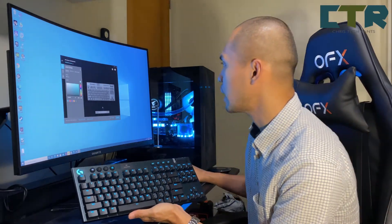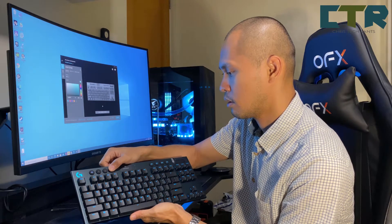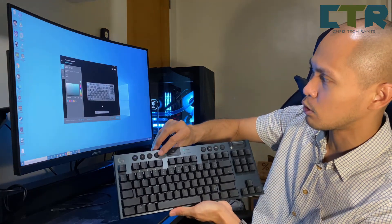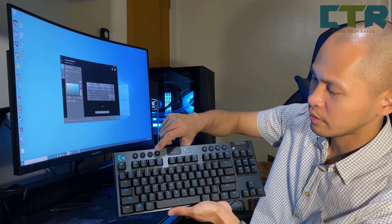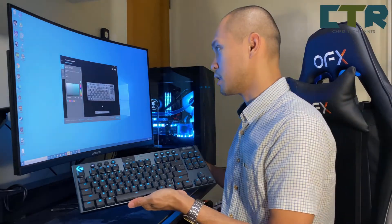Hindi ko mahanap yung brightness — nakakainis. To adjust its brightness pala, ito lang ang pipindutin mo. So it has four presets — very bright, medyo bright, hindi na masyado bright, hindi na bright, off.